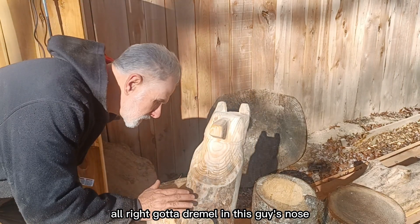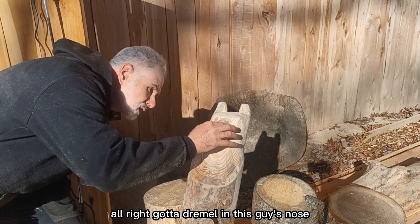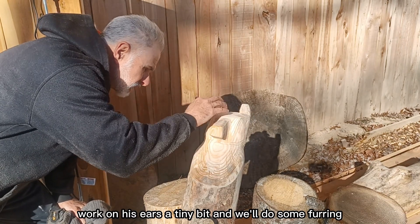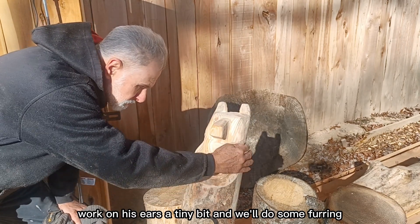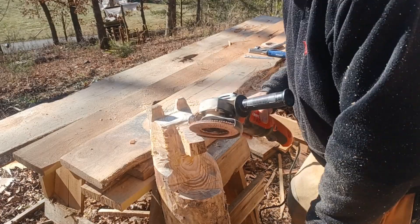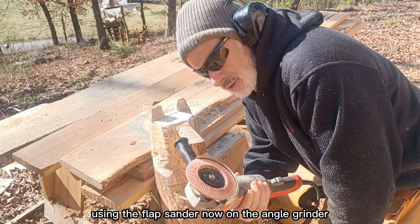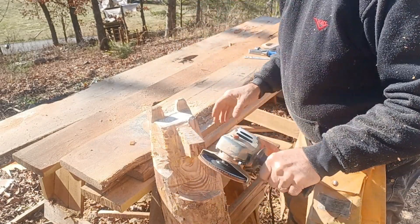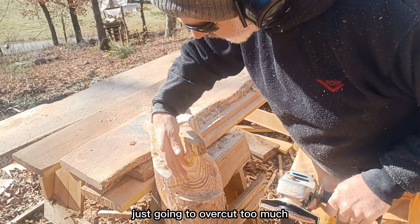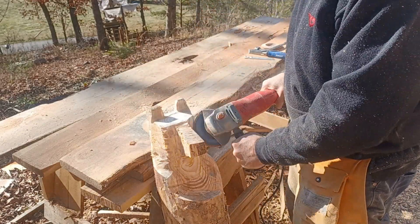I'm going to Dremel in this guy's nose, his mouth, some eyes. Put on his ears a tiny bit, and we'll do some furring. It's getting close. Using the flap sander now on the angle grinder — it's just too small for the chainsaw, which would overcut too much, so I don't want to do that.